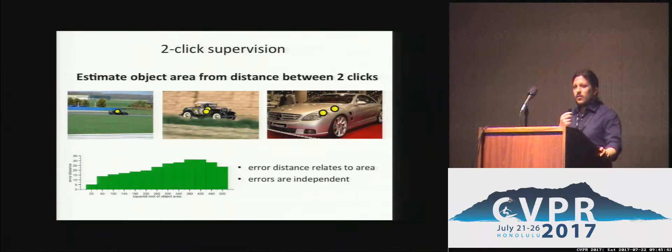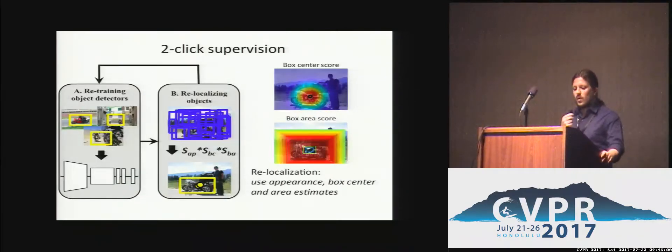Having two annotators provide centre clicks for the same object can help us estimate the size of the object. To do this, we exploit a correlation between the object size and the distance of the click to the true centre. As these errors are independent, we can estimate the object size based on the distance between the two clicks. Our two-click supervision scheme uses the centre clicks in the relocalisation phase to promote the selection of boxes compatible with the box centre and the size estimated based on these two clicks.